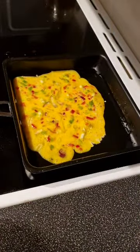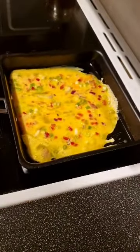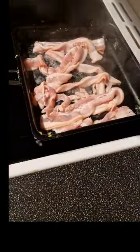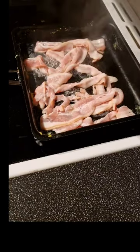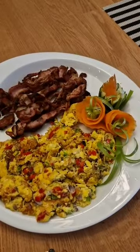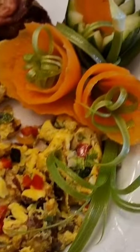Now let's cook the scrambled eggs! After the scrambled eggs, I'll also cook bacon. I'll cook the bacon until done. And there it is, guys — this is my breakfast for today!